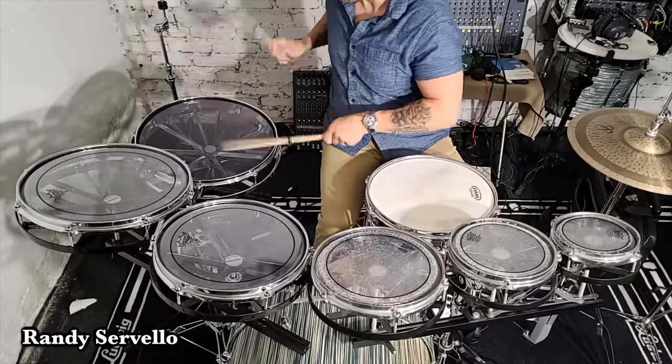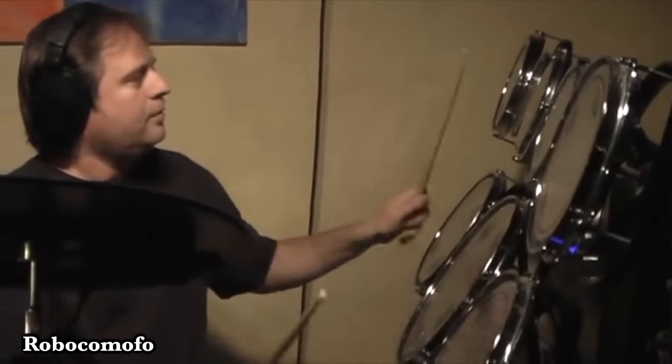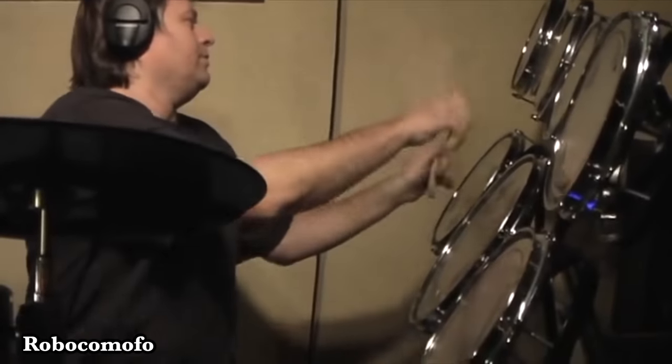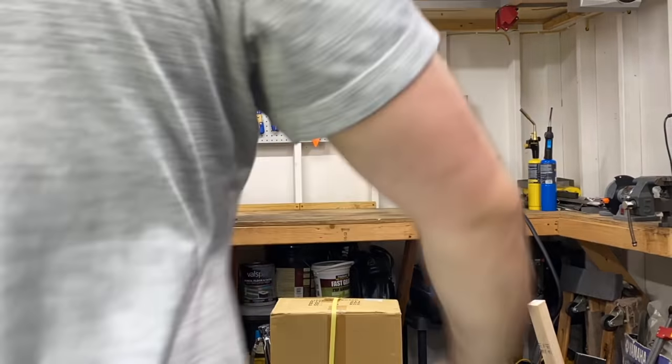The Roto-Toms were pretty popular in rock bands in the 70s — sometimes you might recognize it from Pink Floyd's time. But me and Tony G, we're bringing it back in 2022.